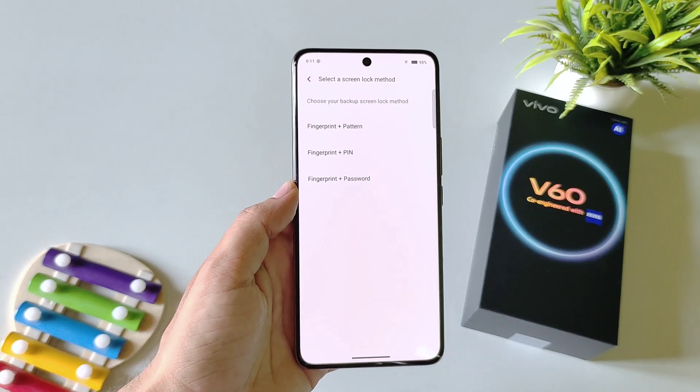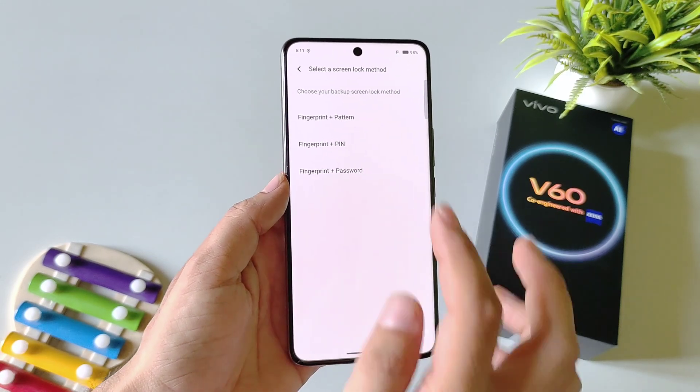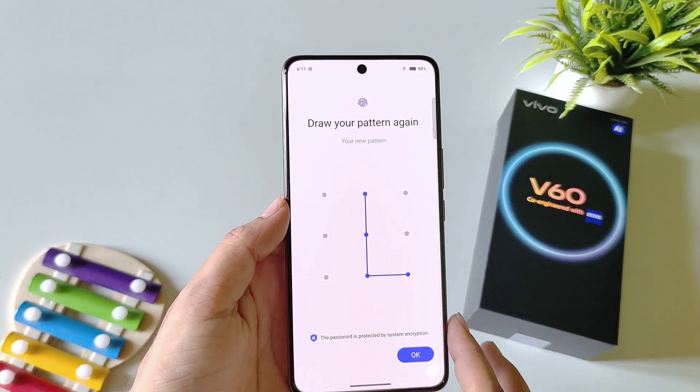First, you have to set up a screen lock. If you have already done this, you can skip this part; otherwise select Pattern, Pin, or Password. I am selecting Pattern — draw your pattern and then confirm your pattern.